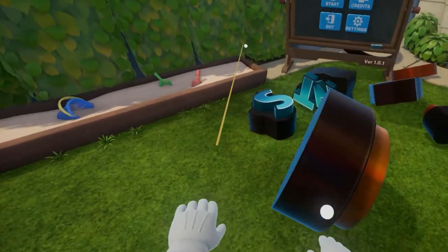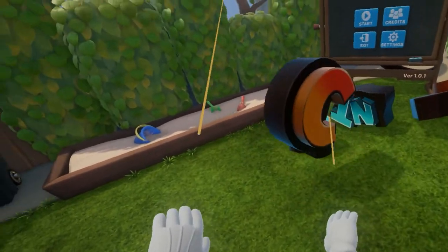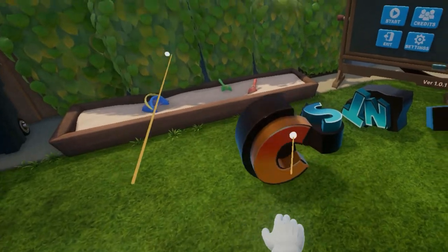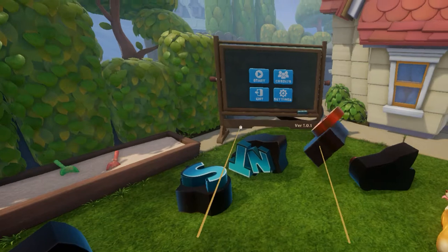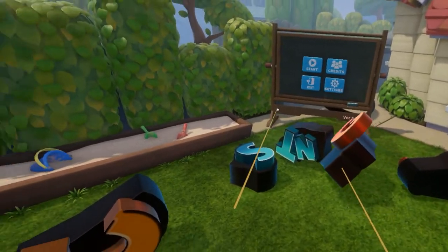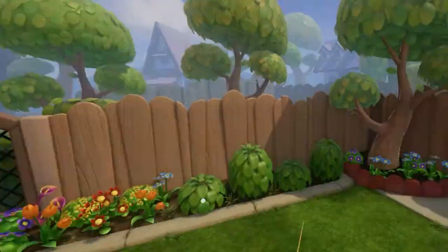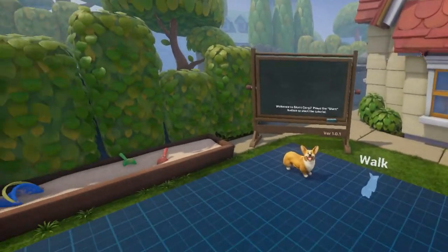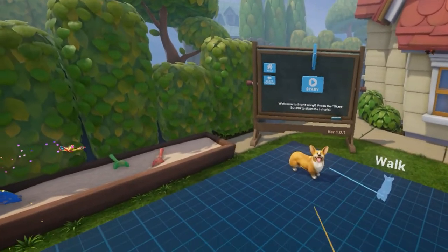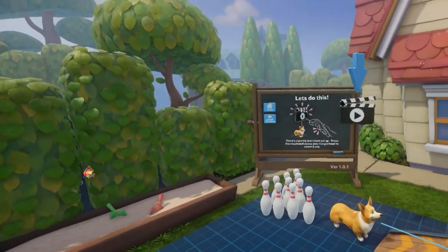I see some bits here that I can apparently assemble. I think it's basically gonna say 'Stunt Corgi VR', but I don't have all the letters — I'm missing some pieces and I don't know where they are. So anyway, let's go right ahead and click Start and see what we can do. Welcome to Stunt Corgi. Press the Start button to start the tutorial. That's what we're gonna do.